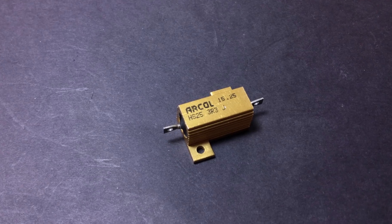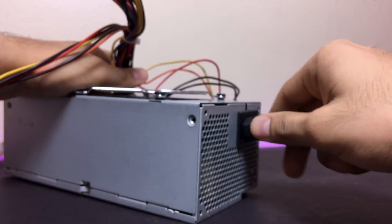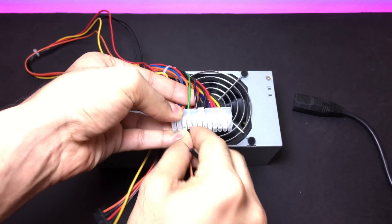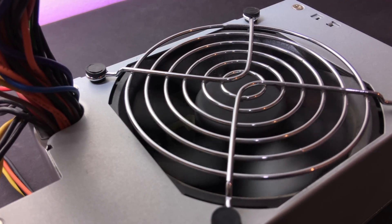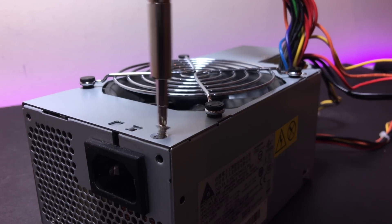As this is a switched mode power supply, we would need a dummy load to keep it stable, so we will be using this power resistor. If you have just unplugged the power supply, let it rest for a few minutes, or connect the green wire to the ground, which will start the power supply and discharge the capacitor. And let me tell you, this has a lot of power stored. I then went ahead and unscrewed the top cover.